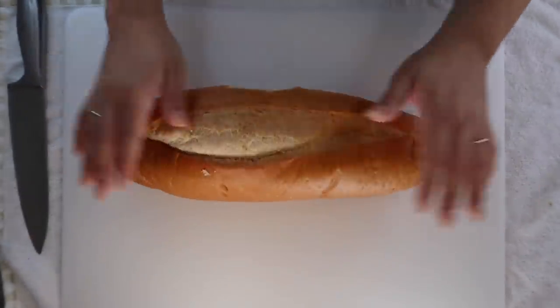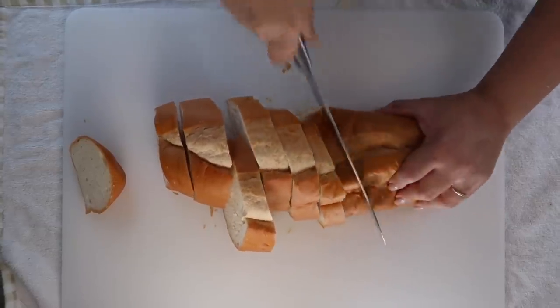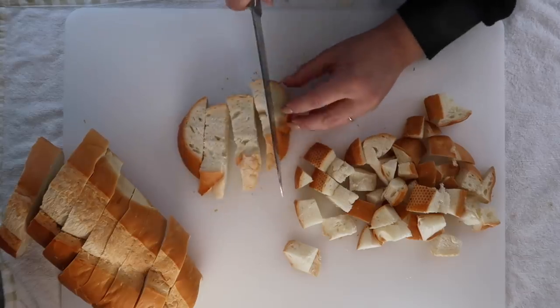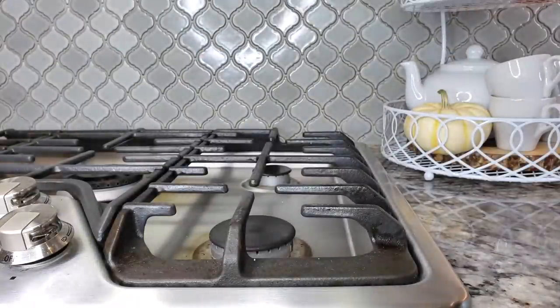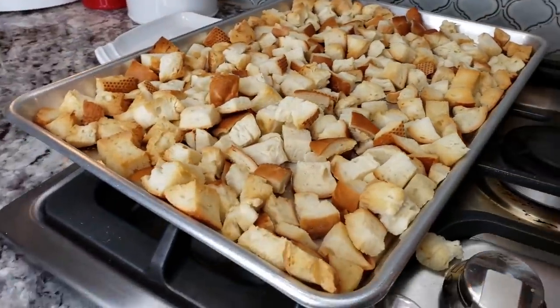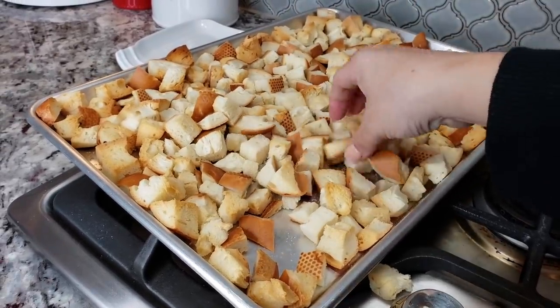To start, I'm going to cube two pounds of French bread. You could use country white bread — use the bread of your choice. I'm using two loaves of French bread, one pound each. I'm going to try to cube them into half-inch cubes, or you can cube it smaller, or rip it apart into your desired size. Once done, I'll pile it onto two large baking sheets and toast it at 350 degrees Fahrenheit until everything is toasted. A nicely toasted bread will absorb the delicious broth used to saturate your dressing.